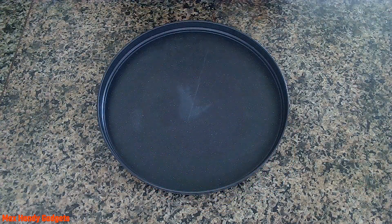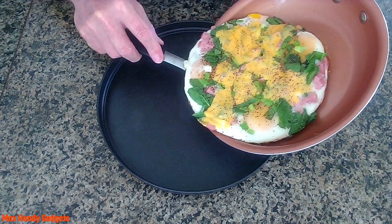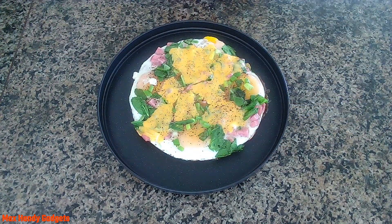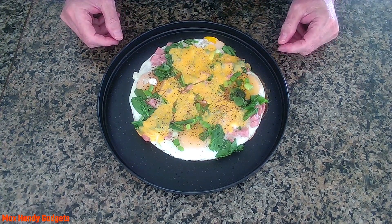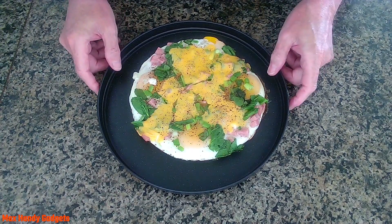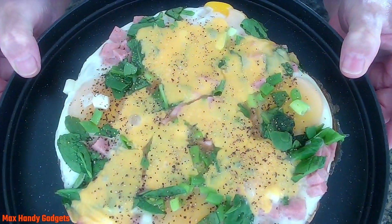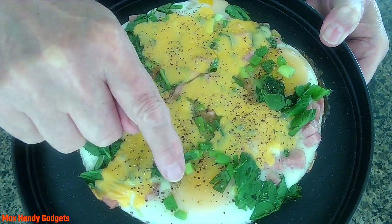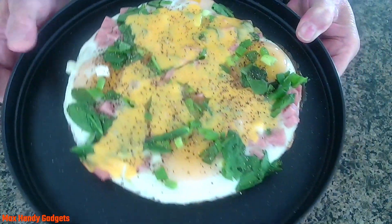All we gotta do now is plate that up. Let's see if we can plate that up — oh yeah, there you go, that looks good. There you have it, guys: a delicious sunny side up eggs, ham, spinach, green onions and cheese tart style. And those eggs are still soft — really soft. There you go, that looks tasty.